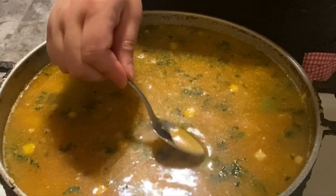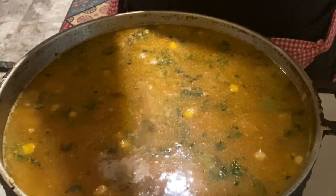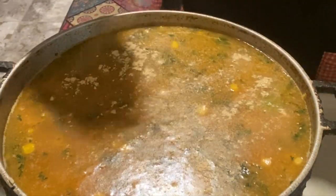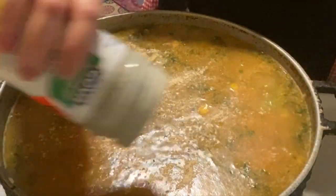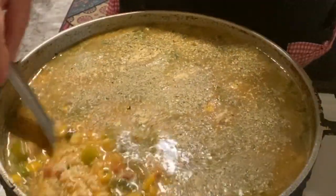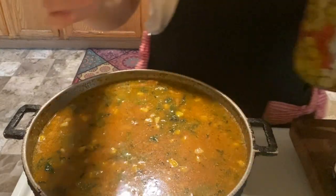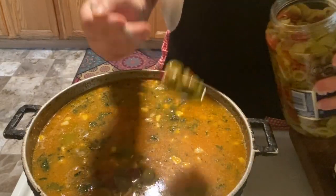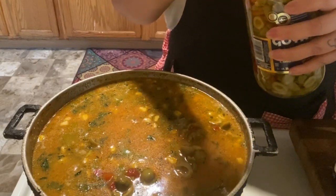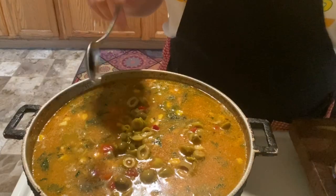I'm going to give it a taste. I'm going to add about one teaspoon of garlic powder and about a tablespoon of sazón as well. Mix it and make sure your stove is at high heat. I decided to add some olives — about three big spoonfuls without the juice. My boys will complain, but I like it. I won't put too much — that should be good.